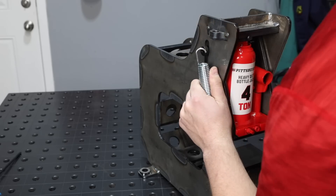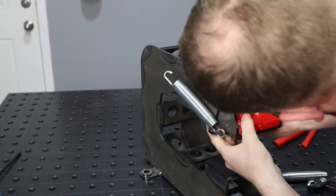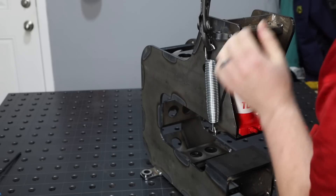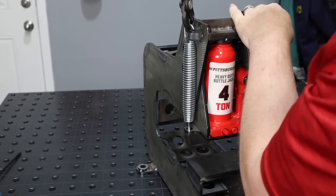I've left eyelets for some springs to return this back to height. These are just regular trampoline springs I ordered off Amazon. Stretching or working with springs is one of the things that always makes me a little bit nervous.